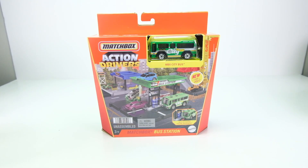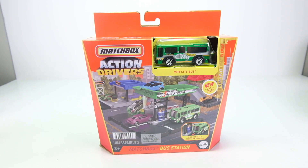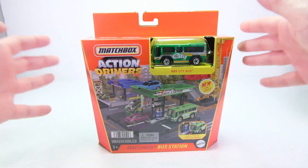What is up everyone? It's Sam from 64 Wheels back from our diecast. Today we have the brand new for 2022 Action Drivers bus station. These action driver sets are some of my favorite play sets. They are such good quality, they all connect, and matchbox is doing a fantastic job with these.